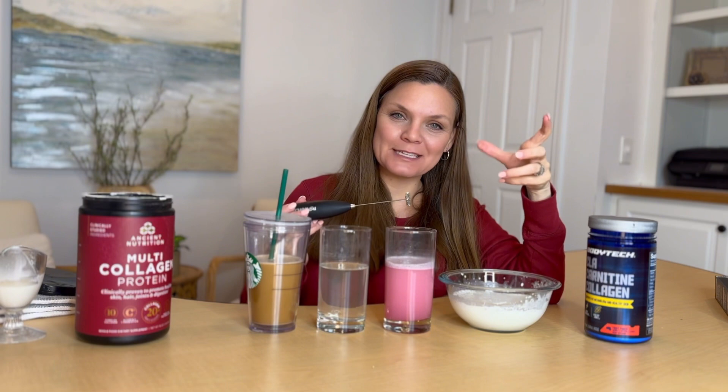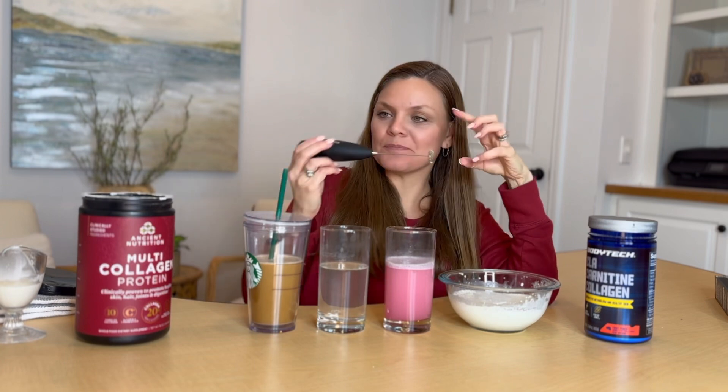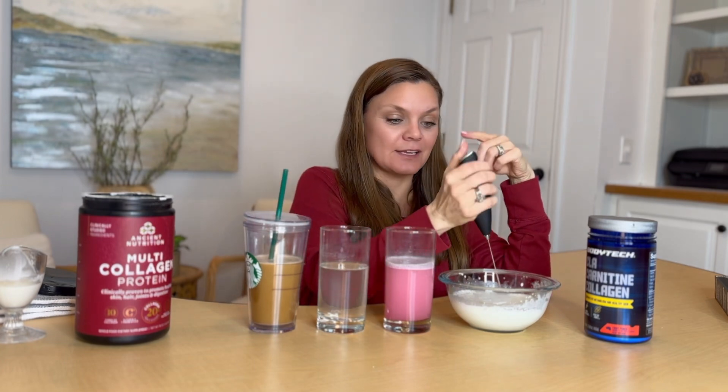I love making just small amounts of whipped cream with this. I've also taken really chunky salsa and whipped it to make it more restaurant style. I've used it with eggs and with avocados when I needed a real whip — you just stick this thing in and it goes to town.